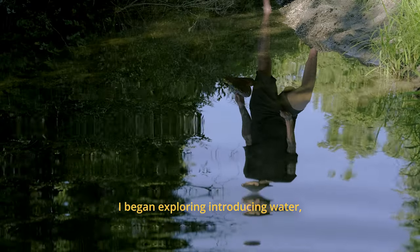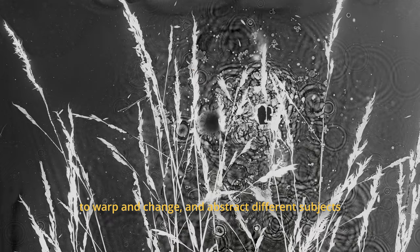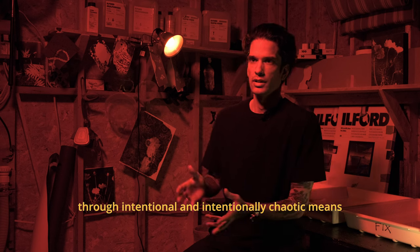I began exploring introducing water, which then acted like this liquid lens or film over the emulsion to warp and change and abstract different subjects through intentional and intentionally chaotic means.